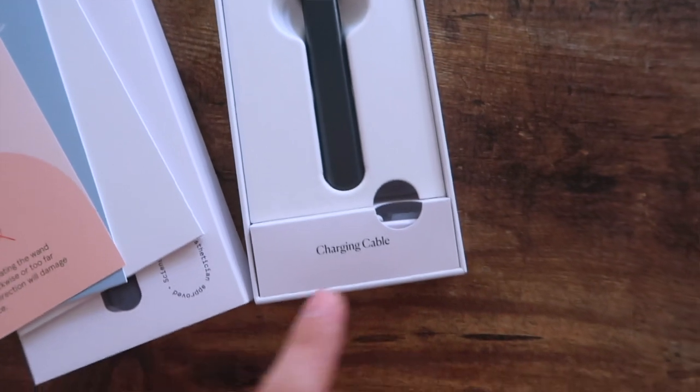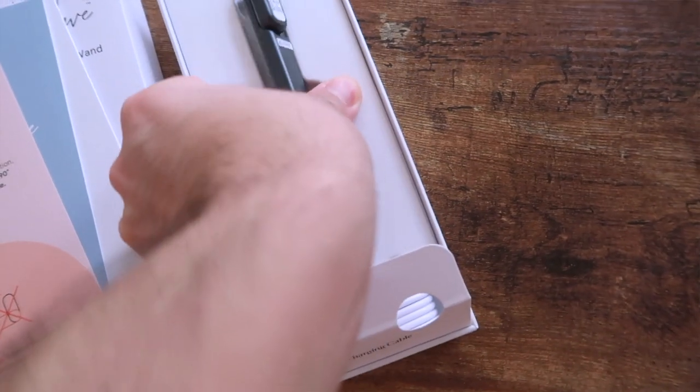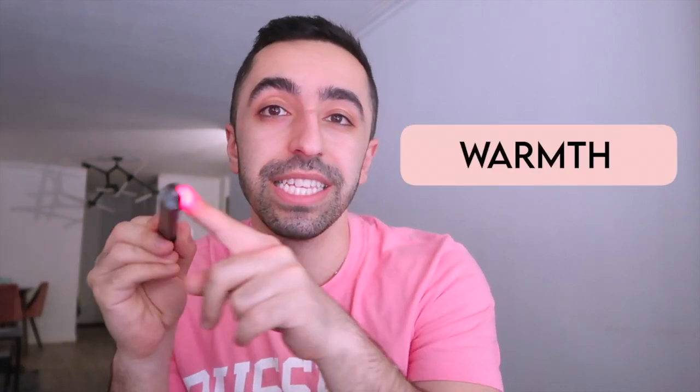First of all, I love the design — it's so cool, it's small, and you can carry it everywhere easily. This is essentially a four-in-one product. It has facial massage, skin warming — over time when you use it, it gets warmer and you definitely feel that. Then it has microcurrents, which you can feel as a little vibration on your skin. And then it has red light therapy.